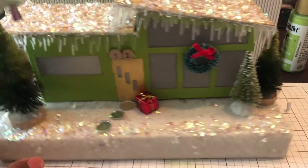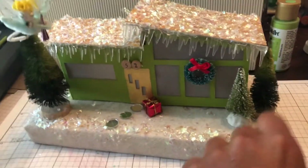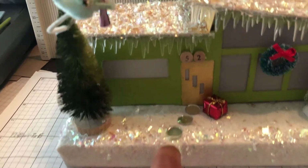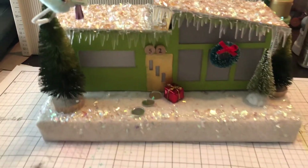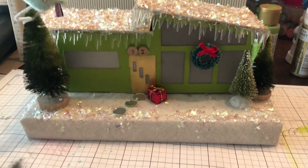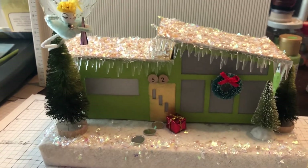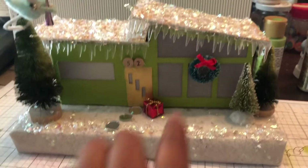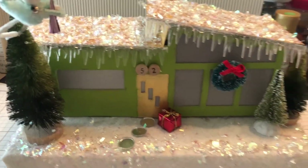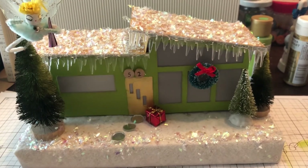I used a hot glue gun to put it together because I wanted it to be sturdy, though regular craft glue would work — it just takes longer to dry. I used some tiny mirrors for the stepping stones of the house. The bottle brush trees are from Joann's — they're made to look vintage but they aren't vintage. I do have vintage trees but the height didn't work for this. And these tiny numbers 52 I picked up at an estate sale — in Singapore, we lived in house number 52, so that has significance for me, which is why I added that.